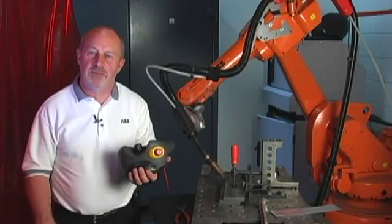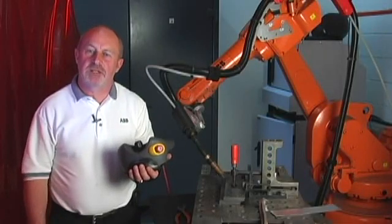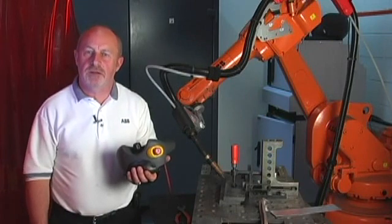Hi, I'm Mark Oxlade. I work at ABB in the Robotics Welding Division, and today we'll do some tests and trials with WeldGuide 3.